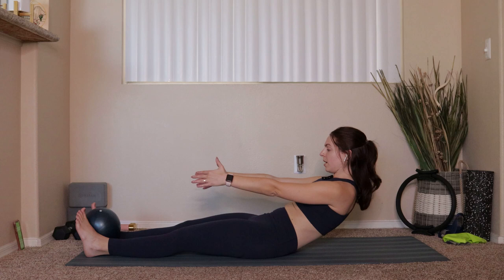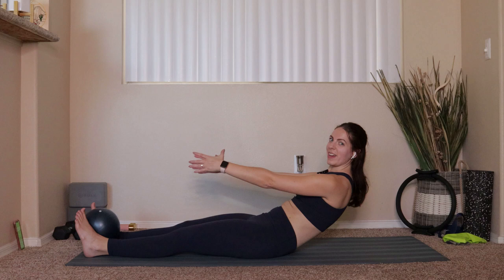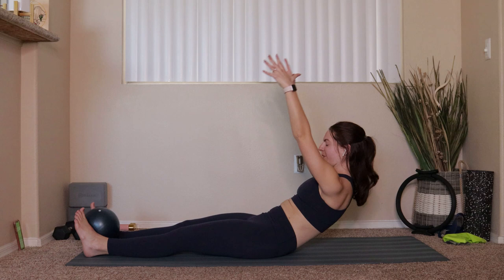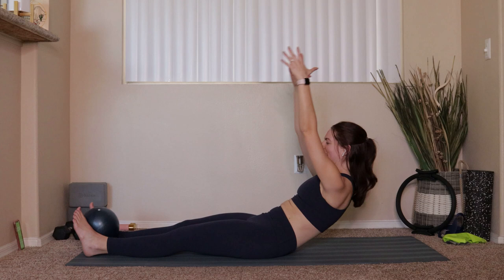Hold right here. See if you can tuck under a little bit harder. We're going to lift and lower the arms for ten — nine, eight, seven, six, five, four, three, two, one. Good, roll all the way up.